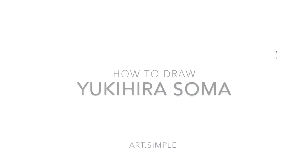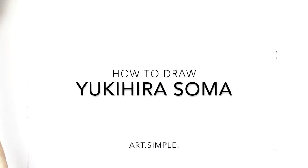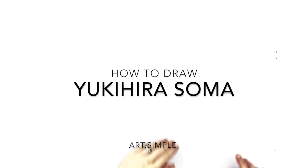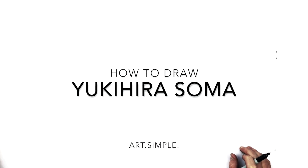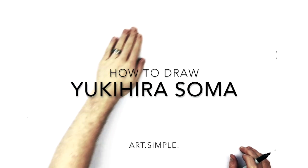Hey everybody, welcome back to another drawing tutorial. Today we are going to be drawing Yukihira Soma from Shingeki no Soma, or Food Wars as it's called in English. A lot easier to say.